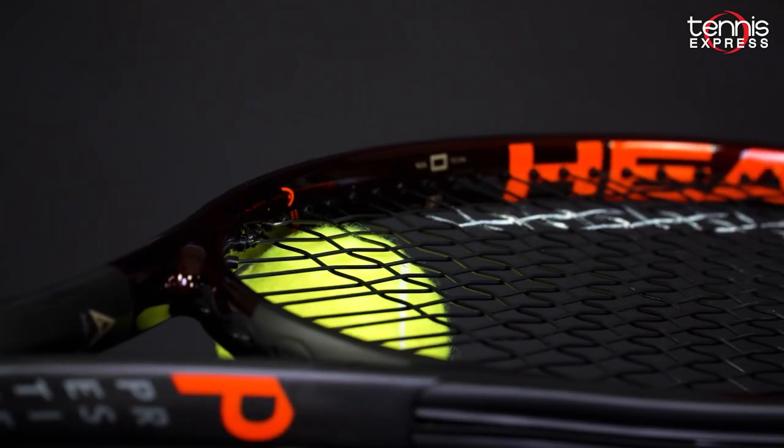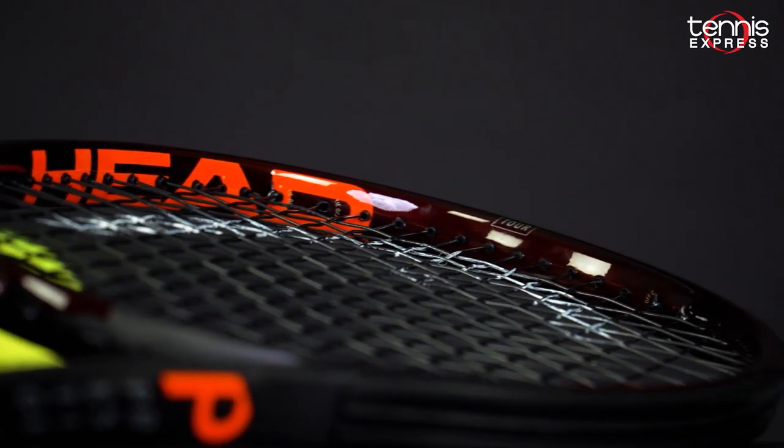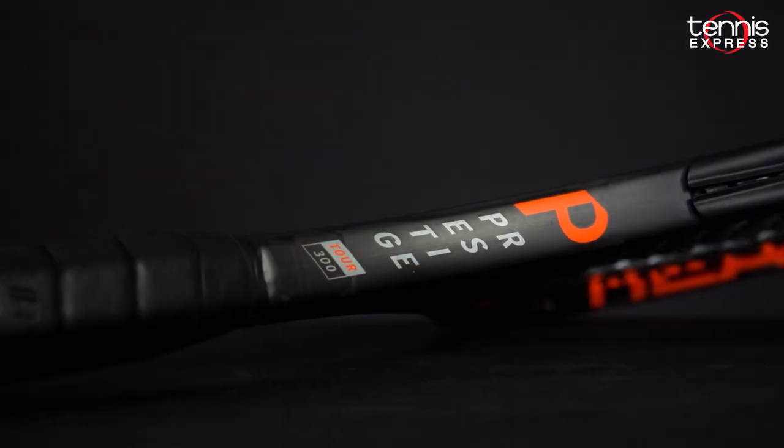A quick note on the naming for the new Prestige line. For this generation, the Prestige Tour model features the specs in line with the previous Prestige Pro.